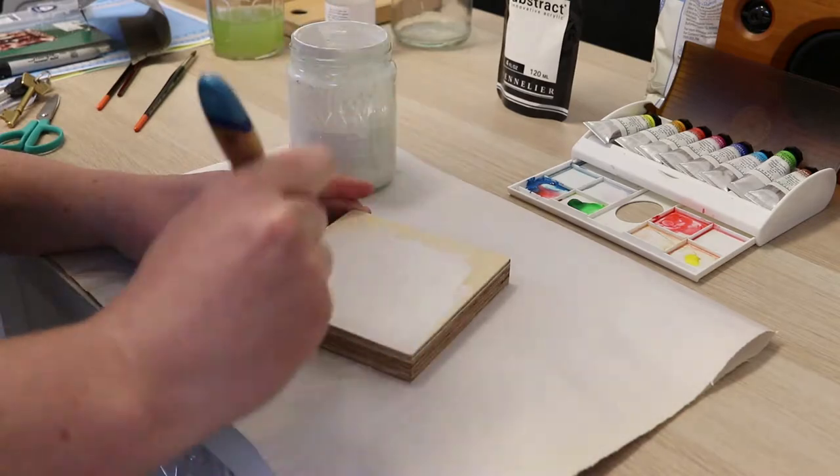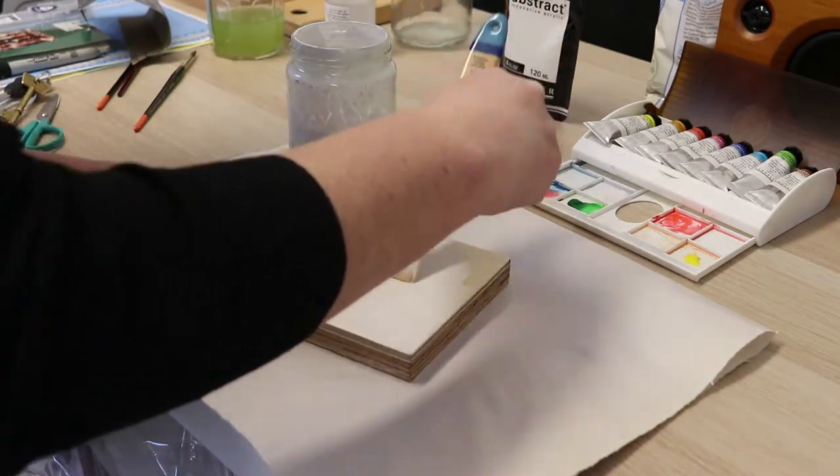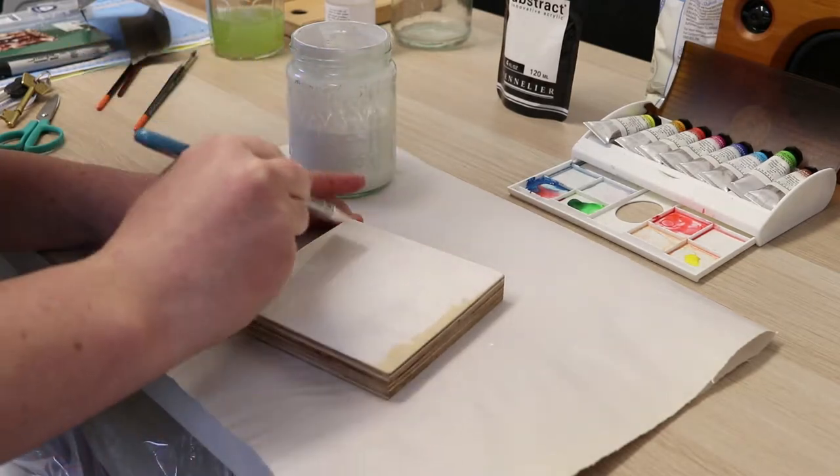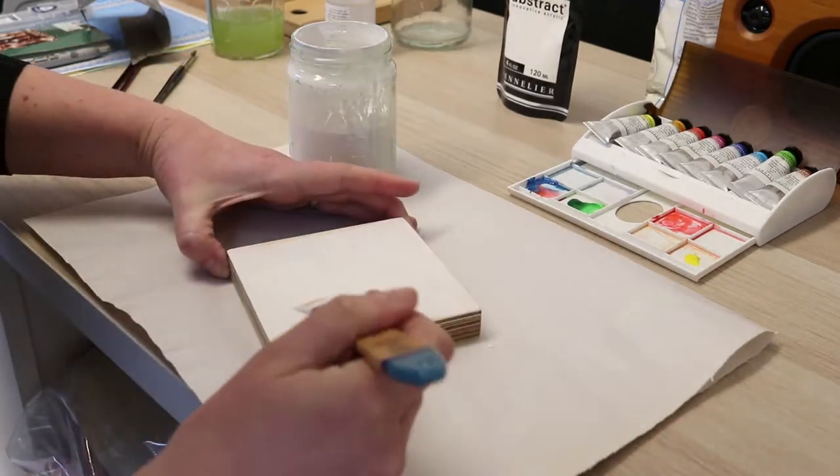Here you're just priming your panel like you would any other painting panel if you've ever primed a painting panel before. Do a few coats, and sand lightly between coats if you want to. I just sanded once at the end.